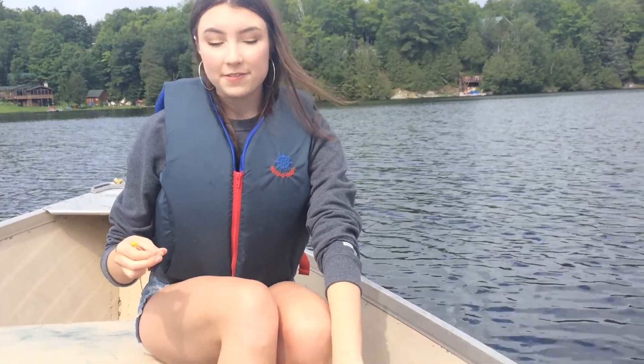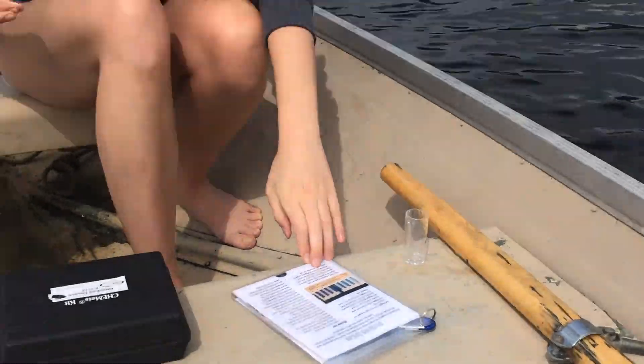Page 19 of the field guide has everything you need to know about the dissolved oxygen kit, so every piece of information you'll need will be there as well.